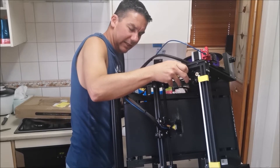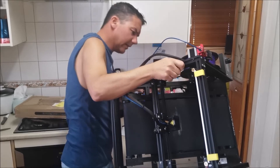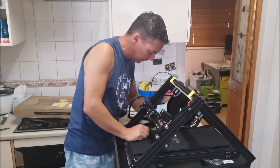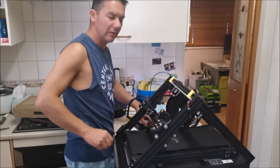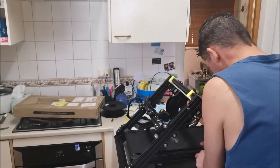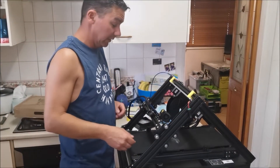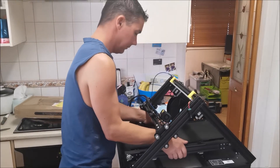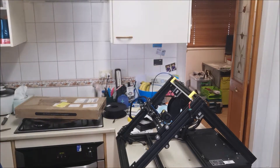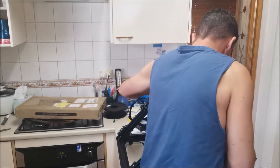I'm disconnecting the stepper motor underneath — it's fairly straightforward. That's done. And then the heat bed connection comes through here — remove that too. This should lift straight off now. There we go, that easy. I'll remove the printer for the time being because I'm not going to use this for a while.